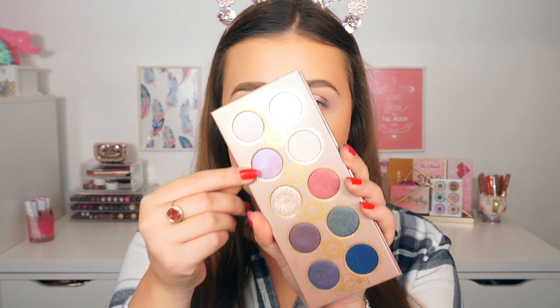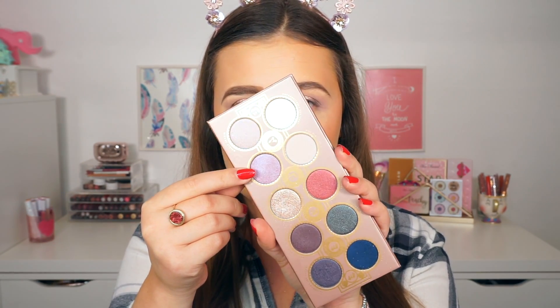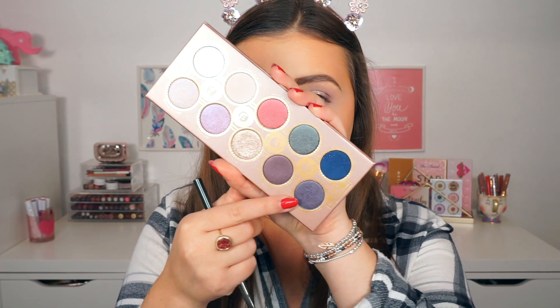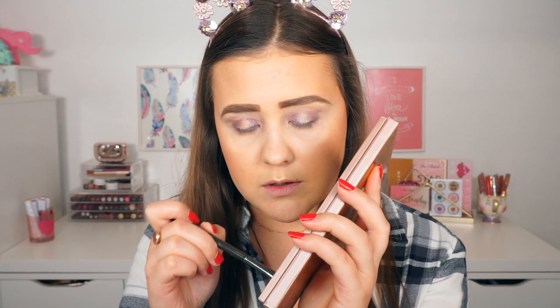To blend the two shades together, I'm going to use this shade called Idealized, on the same brush. Picking up a little bit of concealer, I'm going to clean up the edges. For my under eyes, I'm going to smoke Idealized out and see what that looks like. To darken that up, I'm going to pick up Images Are Soundless and apply that closely to my waterline.